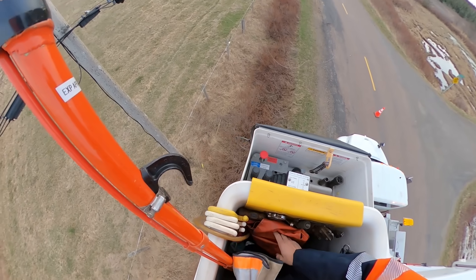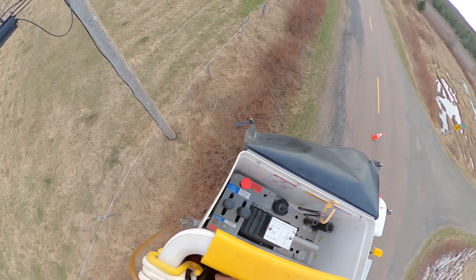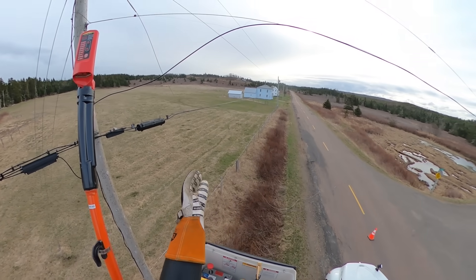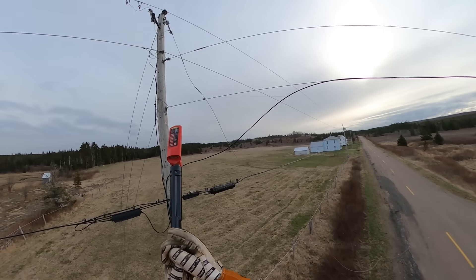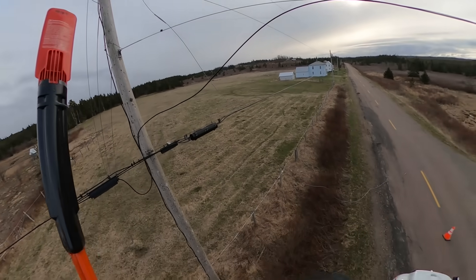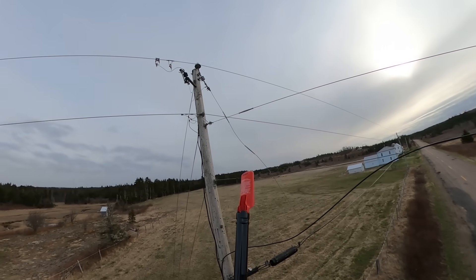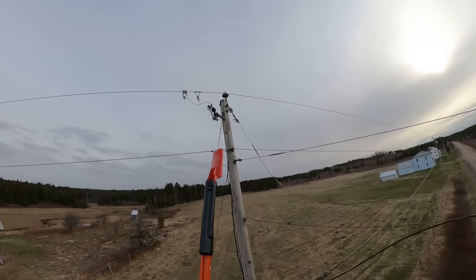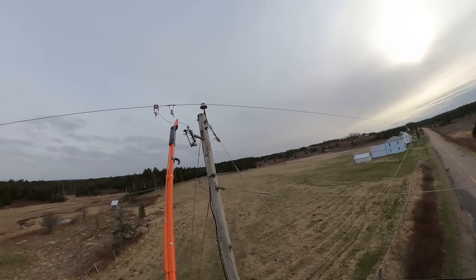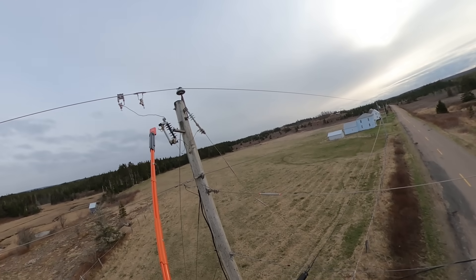Then test it against the suspected isolated line. It's also our procedure that before installing a ground on any line, you must check for voltage using either a multimeter or a proximity detector. Our standards also require that we use Class 2 rubber gloves when hot-sticking any primary lines or switches.